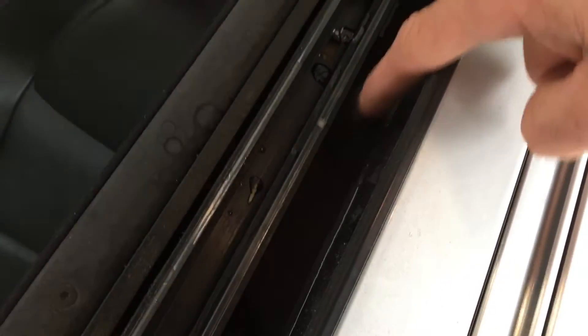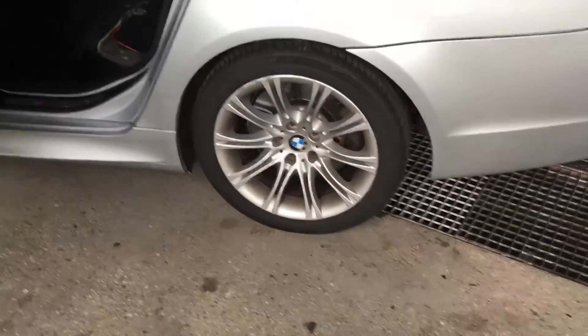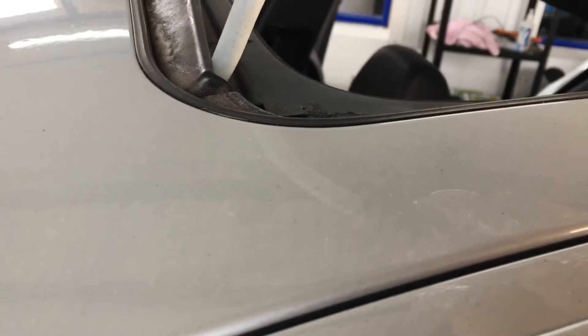The water is still sitting in the top rails. That should release through the front arch and the back arch, but as you can see there's no evidence of any water coming down. If we put a bit more water in that guide there, it should back up on itself and come out where the pipes join into the sunroof.